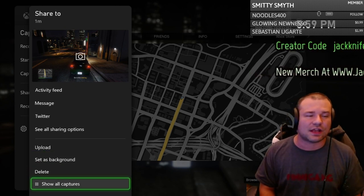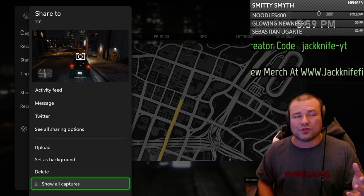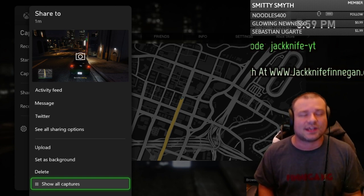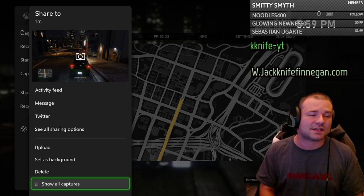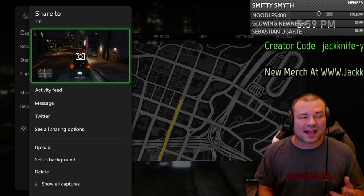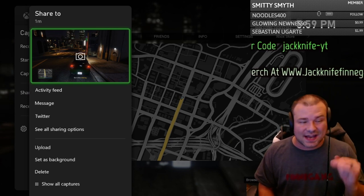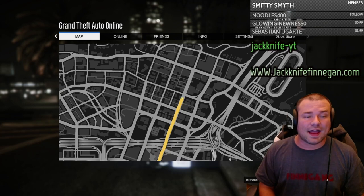You can also go to 'Show All Captures' and see everything you have clipped or captured. Now remember, when you do this it does take up a lot of memory, so make sure you keep these clean. Don't leave these on your system because it's going to take up a lot of space — use that wisely. Those are the options for your Capture and Share.